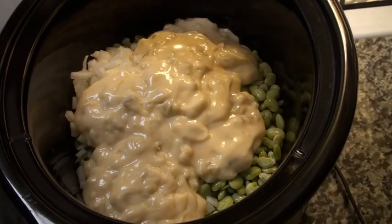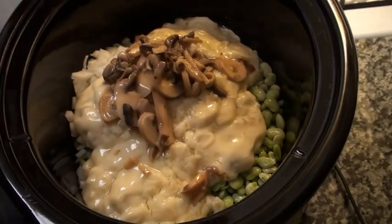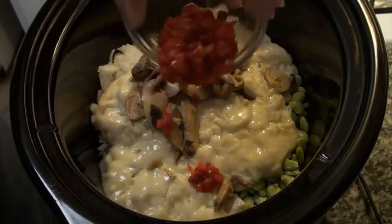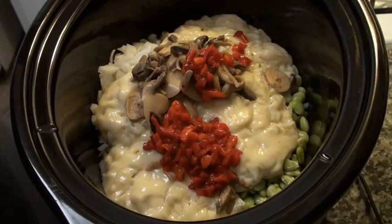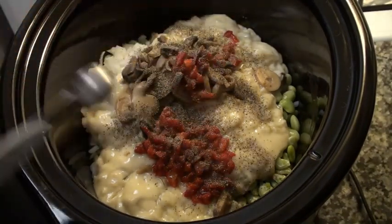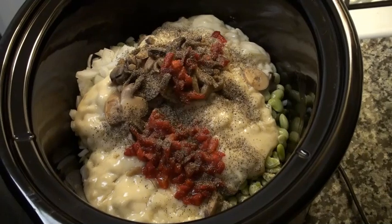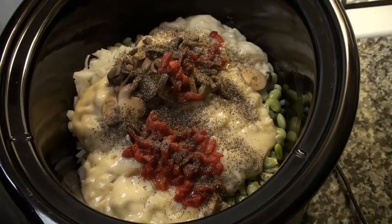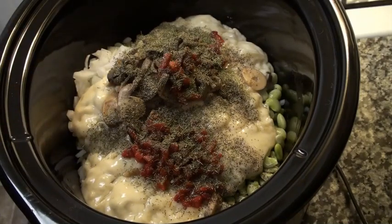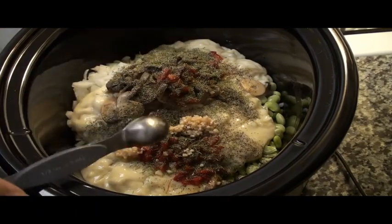Now we take one can of pieces and stem or sliced mushrooms, liquid and all, and you just put that in there. Now we're going to take two ounces of diced pimentos. And we're going to add half a teaspoon of black pepper, and half a teaspoon of dill.